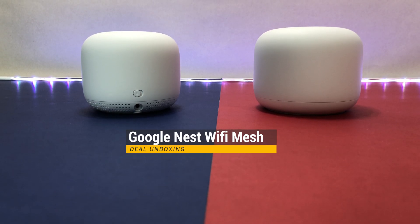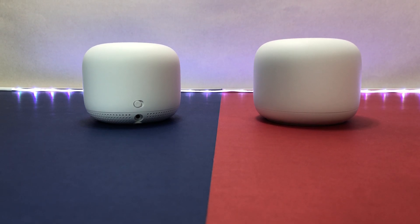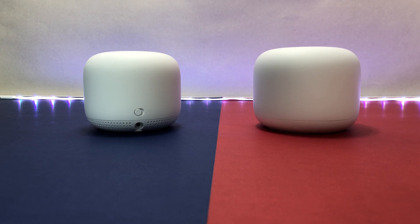Let me know what you think of the new Google Nest Wi-Fi mesh system in the comments below. If you liked this video, please like and subscribe to the channel and hit the bell icon for notifications on future videos. Thanks for watching and see you in the next one.